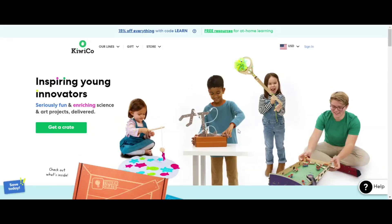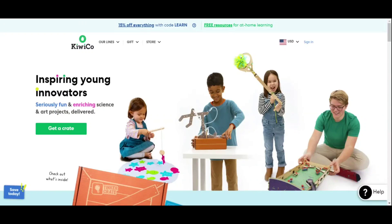Hey guys, welcome back to my channel. This is Sonari from 'It Starts at Home,' and today I'm reviewing the KiwiCo box. It's a really fun art, science, and engineering box for kids.